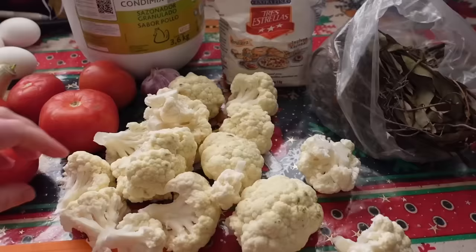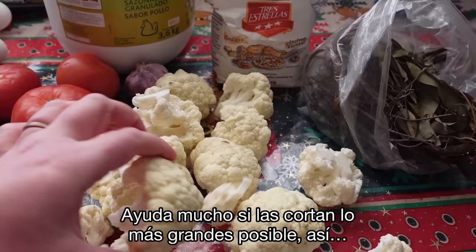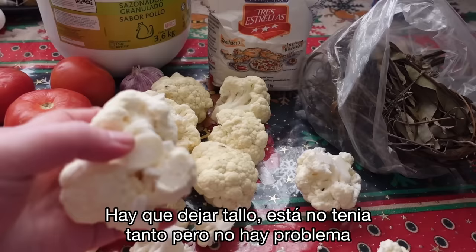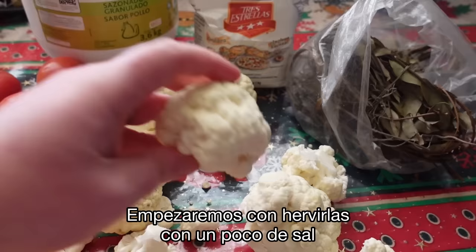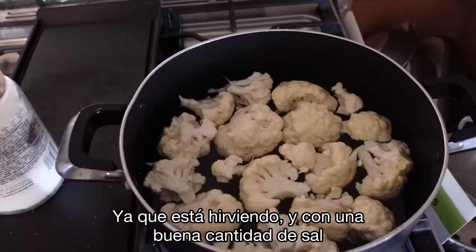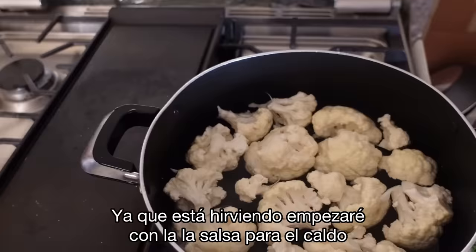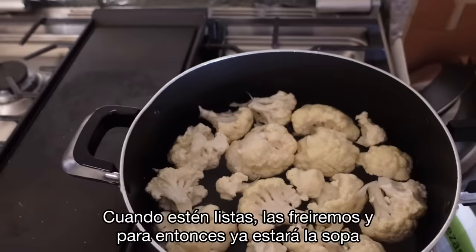When cutting the cauliflower, I leave the stems on. It makes it easier because you're going to batter and fry these in egg and flour, so it helps to keep them clumped together as big as possible with some stem on. We're going to start by boiling the cauliflower with salt to get it nice and soft. Now that it's boiling with a good amount of salt — please season as you go — we're going to put together the caldo portion.